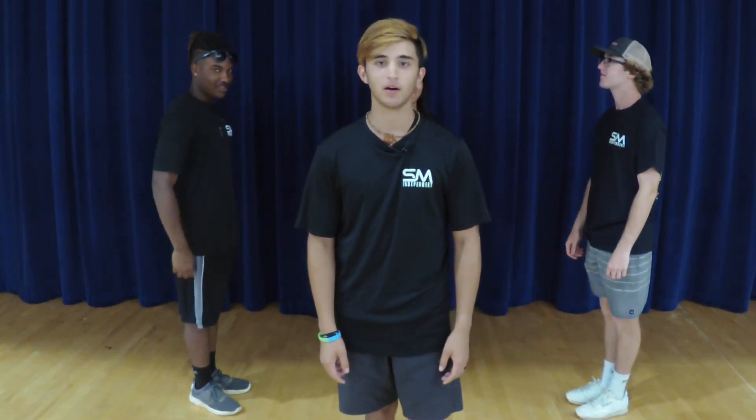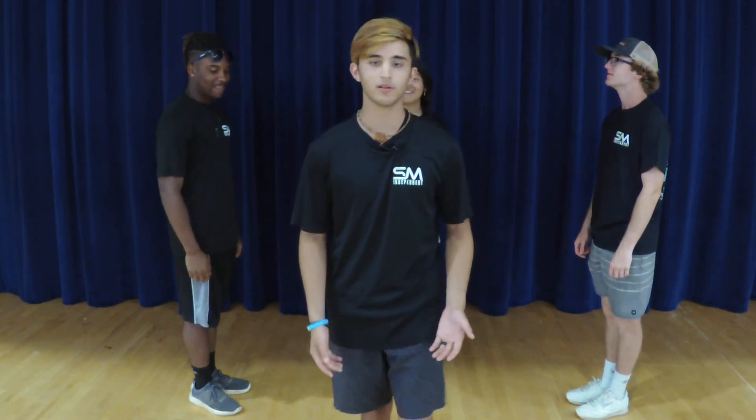Hey, it's Christian again and we're going to start doing high mark time. High mark time works on both posture, timing, technique, and of course when you focus on breathing, nice and controlled.